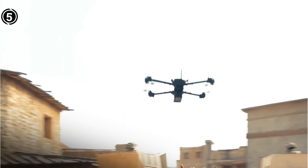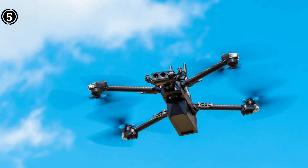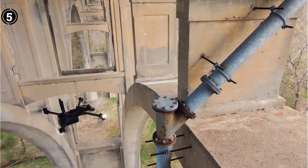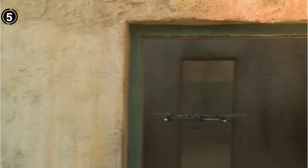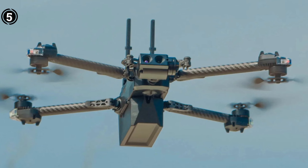Security, inspection, search and rescue, emergency response, law enforcement, military, and other uses are all excellent fits for the Skydio X2. It can function up to 6 miles away from the controller via secure encrypted communication and fly for up to 35 minutes on a single charge. On its cloud-based infrastructure, it can also simultaneously transmit live video to numerous devices. One of the most competent and intelligent drones produced in the USA, the Skydio X2 is highly capable.